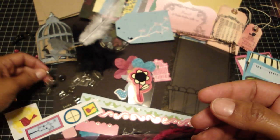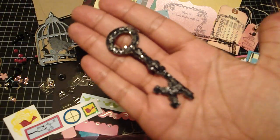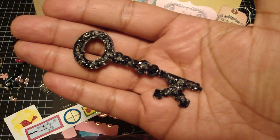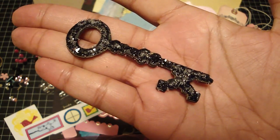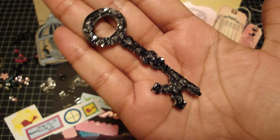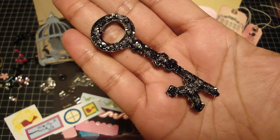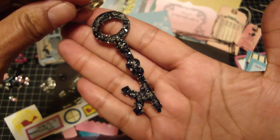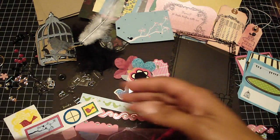I'm so excited about this piece — it's the Tim Holtz key and I die cut it, added glossy accents over that, then used the new diamond dust. I love how it came out, so I'm including that in the kit. It shines so nicely. I thought it would look really nice hanging from the binding ring for the cover.